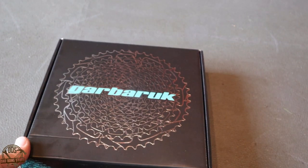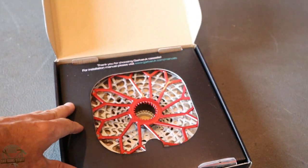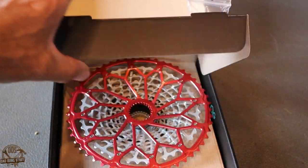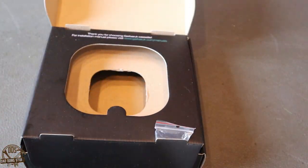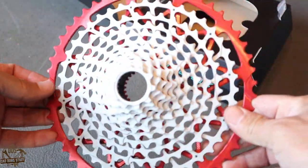This is a Shimano 12-speed microspline that I'm going to be replacing on my bicycle. They come in all different colors. This one I got with the big cog anodized red, which you can see there.